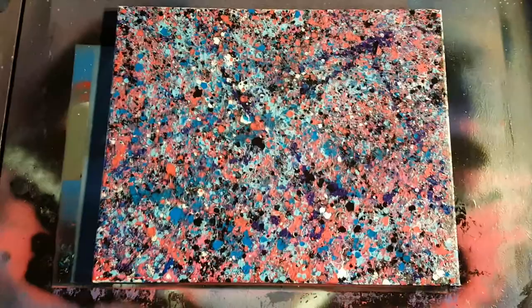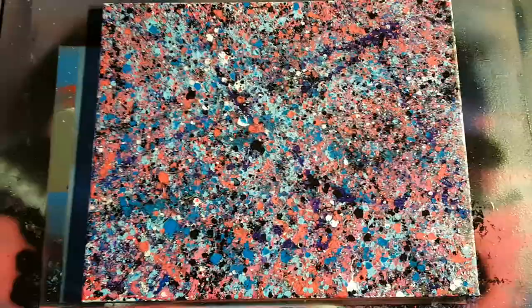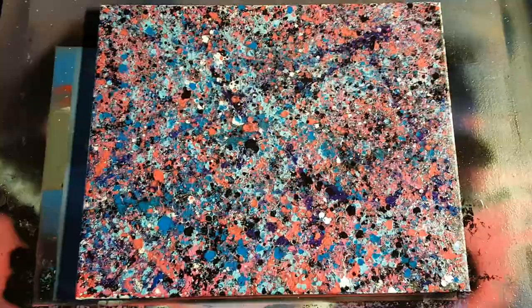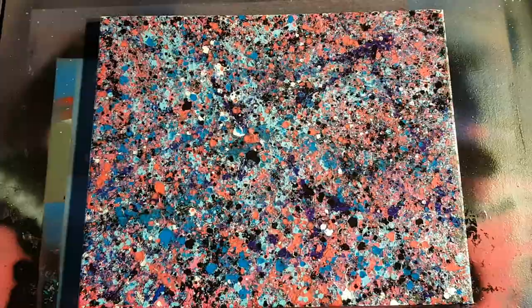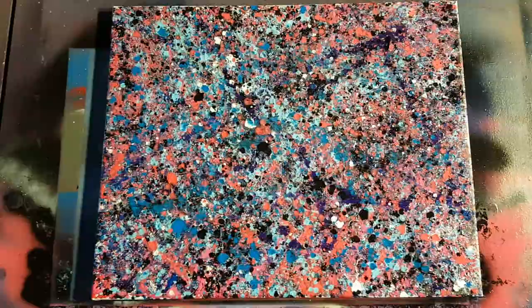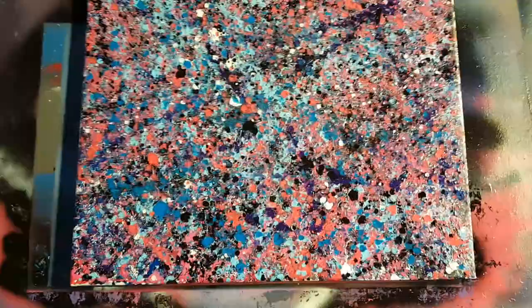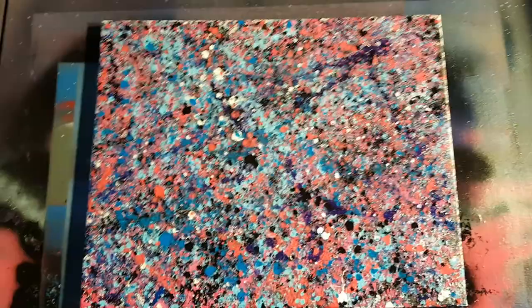Alright y'all, I went ahead and brought it into the garage because I wanted to give y'all an up-close look at it — the lighting was better in here. This thing turned out freaking cool, man. I'm really digging it. This definitely accomplished what I wanted — it got rid of anxiety, got rid of depression. I was kind of in an artist's block; I wasn't coming up with anything for spray paint or drawing. I think every now and then I'm going to throw one of these in. I'll still mainly concentrate on spray paint and drawing, especially now that spray paint season is here.